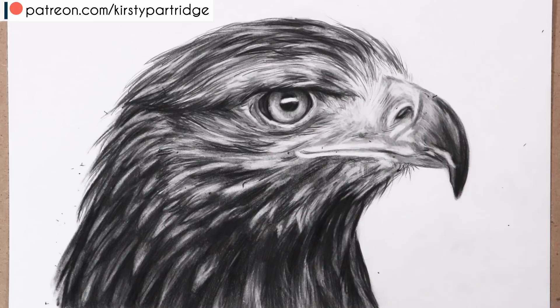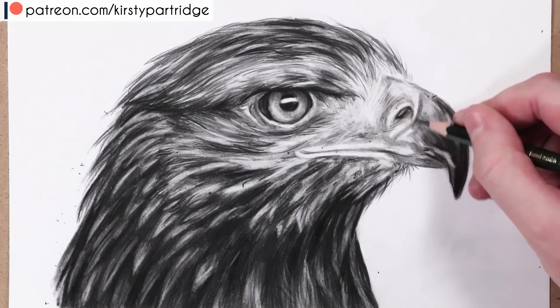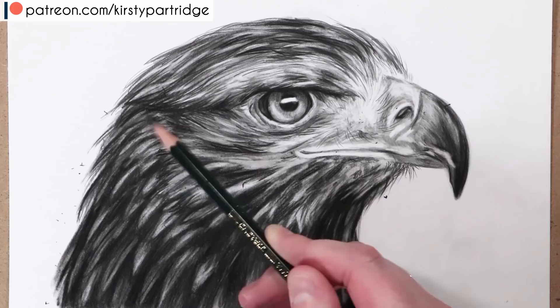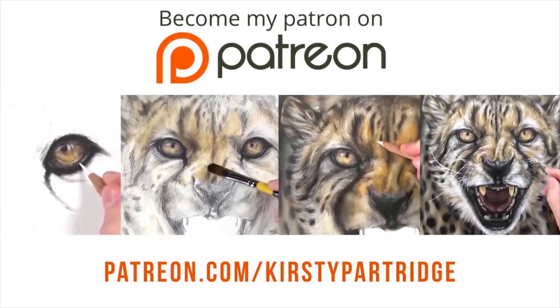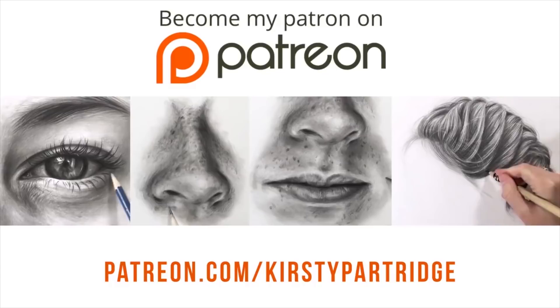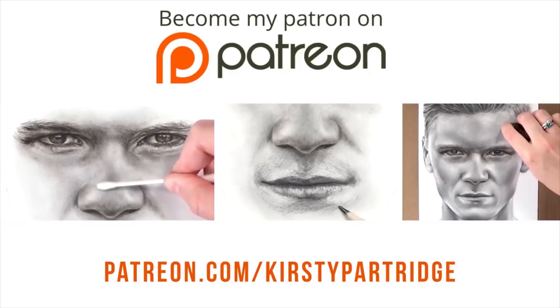I'm just adding some nice final details over the top with the graphite pencil, keeping it nice and sharp. That's basically it for this tutorial! I have over a hundred tutorials available on my Patreon in real time with voiceover for a small monthly amount — definitely check that out. I really hope you enjoyed this video — if you did, give it a thumbs up, subscribe so you don't miss future tutorials, and I'll see you in the next one!